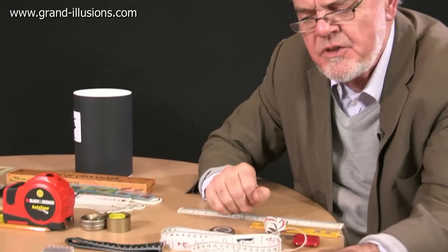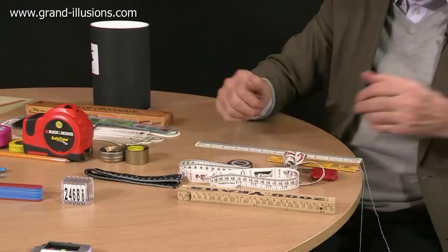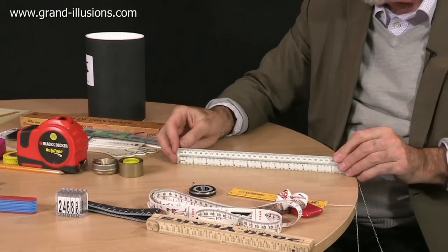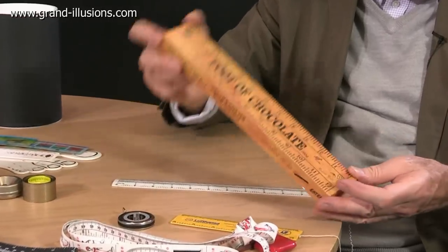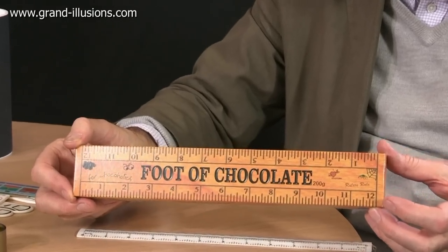I don't have any variations on the calipers — that's the only one I don't have variations to — so we'll put them to the side. Going back to the ordinary rule, here's a bit of fun: this is a foot of chocolate. That's quite nice isn't it? I haven't eaten it yet, but it's a nice idea — it shows how many bites you've had, or how far you've eaten into it.